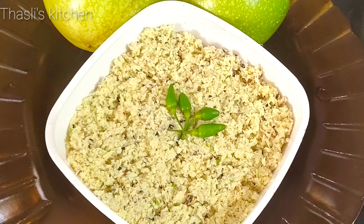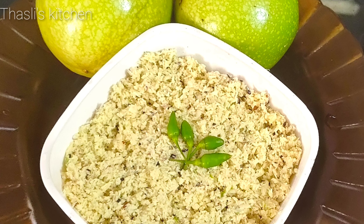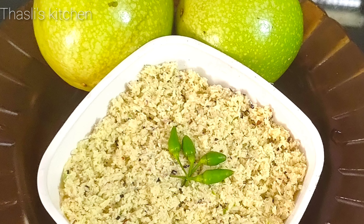Hello everyone! Welcome back to my channel! Now I am going to show you a very simple taste of passion fruit.